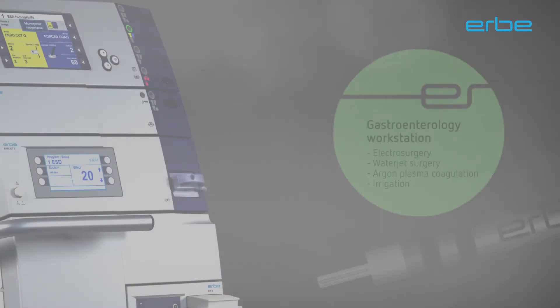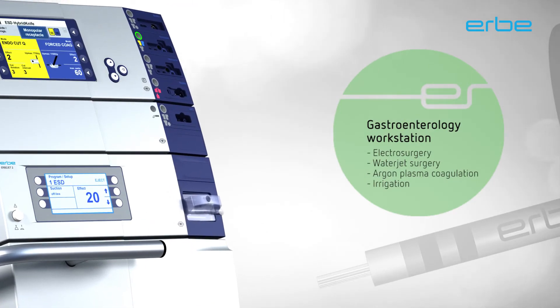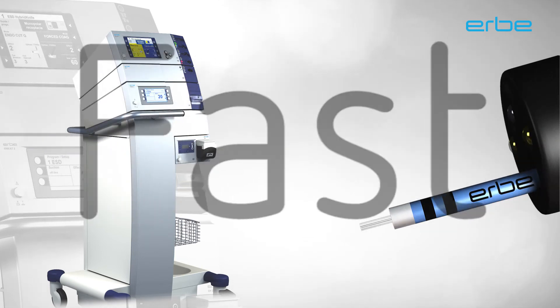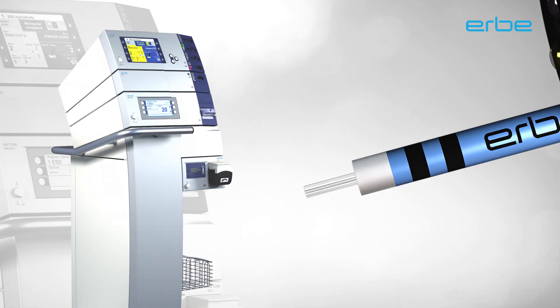Precision designed for the hybrid knife and tailored for its individual requirements, the ERBA VIO GI workstation supplies the instrument with power. Safe, simple, fast. The hybrid knife from ERBA stands for a new dimension in ESD.